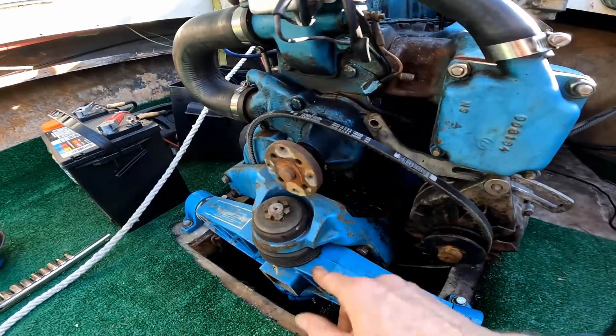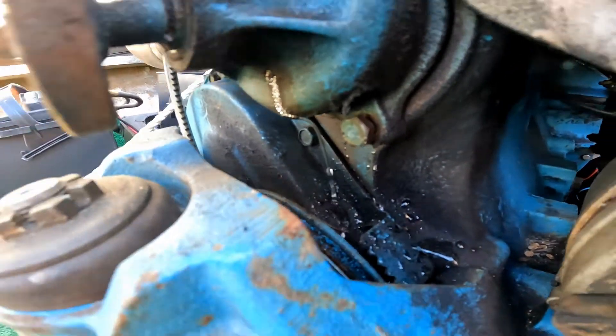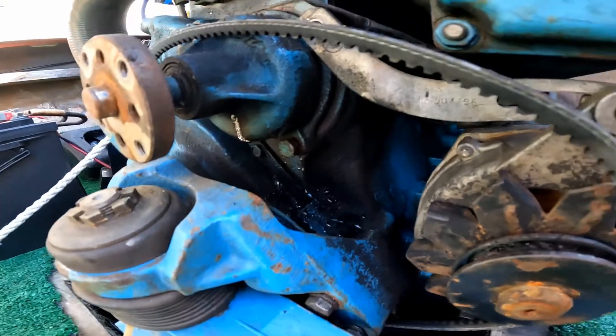This is the front — I already took the water pump pulley off — but you can see down here there's water just dribbling out. It looks like it's coming out of the water pump weep hole. I've got to finish taking it off to see what's going on.